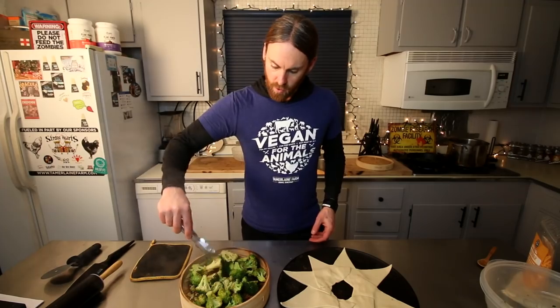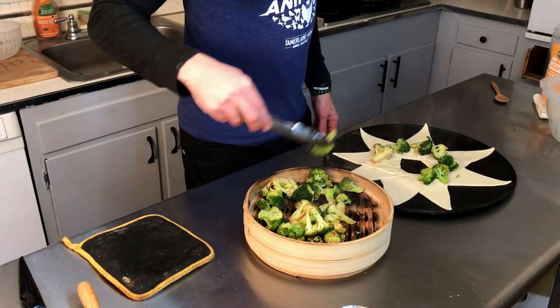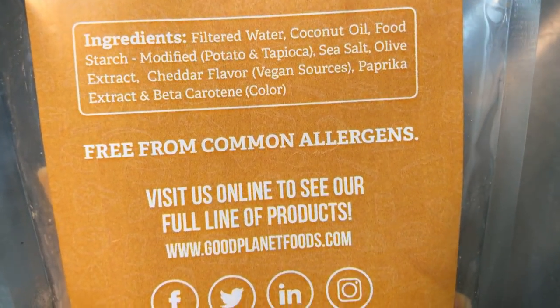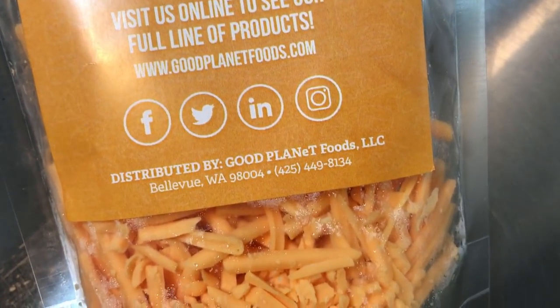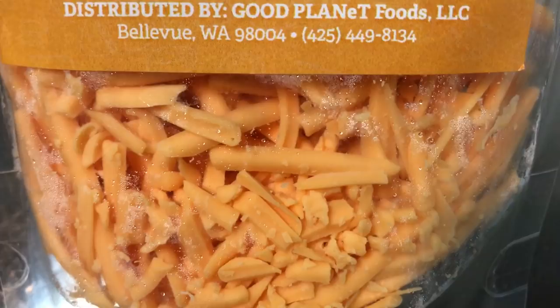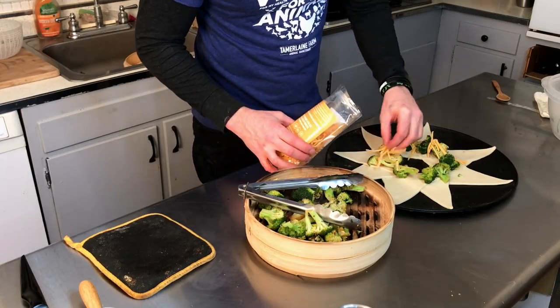The broccoli is done. What we're gonna do now is gently put it right on the inside of the dough. And we need some cheddar cheese — I have Good Planet cheddar cheese shreds. Good Planet is one of my favorite cheeses; they're from Greece and everything they make is really good. I had the chance to try them at one of the expos I went to. I haven't seen them in stores where I live but I'll put their information below. We've come a long way since I first went vegan as far as vegan cheese goes. So we're gonna take a little bit of that and put it on top of the broccoli so it melts.